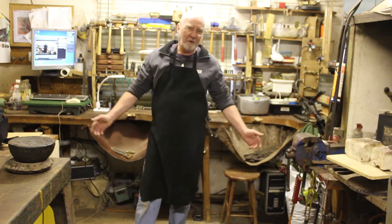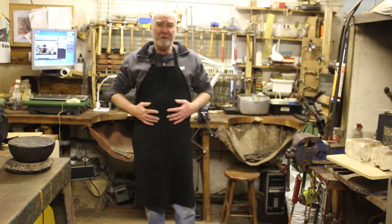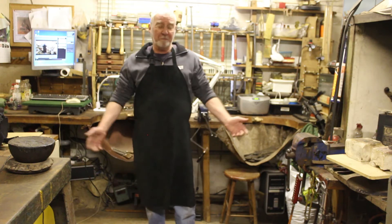Hi, I'm John Ross. Welcome to my old workshop. This is my Durston leather apron from Cooksons.